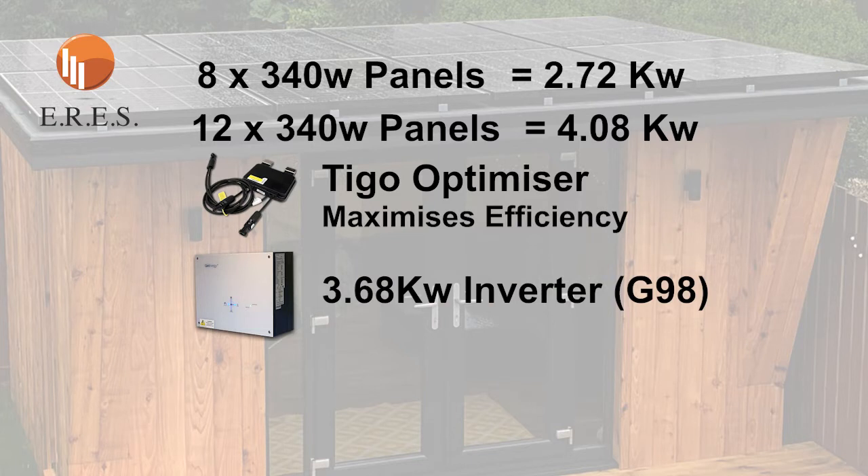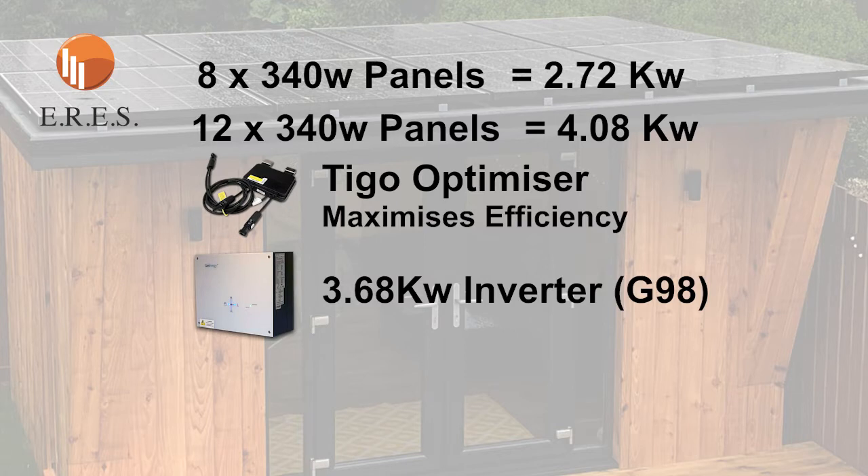As standard you're going to have a 3.68 kilowatt hybrid inverter — worth noting it's G98. You are allowed to install a 3.68 kilowatt inverter and simply notify your DNO and your supplier, which goes through no problems. If you wanted to install more than 3.68 — say a 5 kilowatt inverter — you actually have to apply beforehand, and that process is called G99. I've done it myself. If it can be avoided, in my opinion you should — it can take a long time, it costs money, and you're not guaranteed to get what you want.